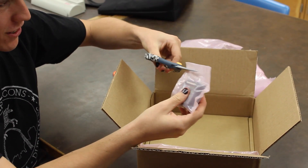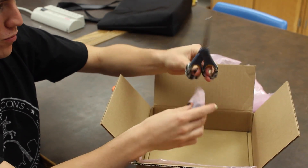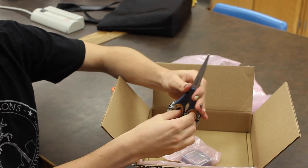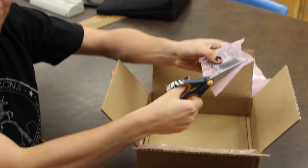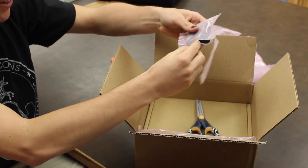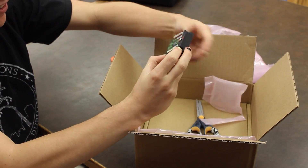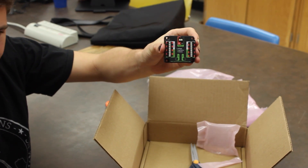Found some scissors, so that's good. Safety first when using scissors. I'm not entirely sure how you're supposed to use scissors safely, but we're just going to open these. We have our new voltage regulator module, so you can regulate all of the voltage your heart desires.